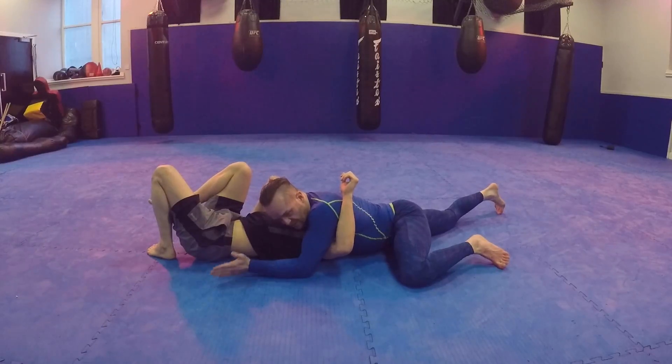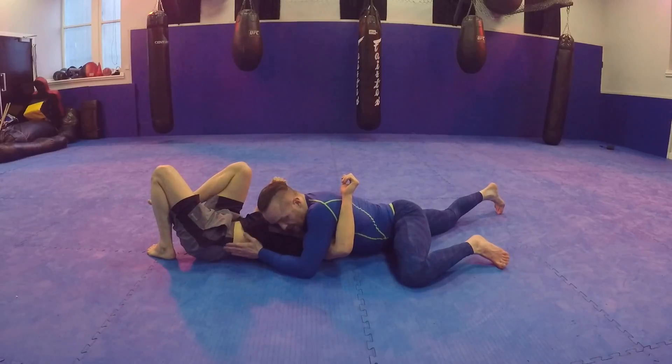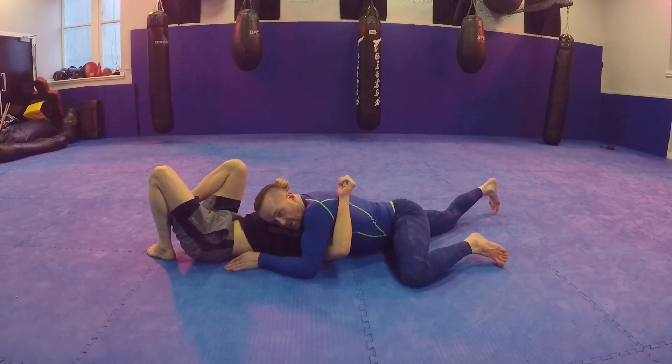The key aspect to not being choked from the top is to keep this arm in against the hip. So my head's here, hands here — you can't Ezekiel, you can't get any kind of choking. As long as my head's off to the side of the body, none of those chokes work.